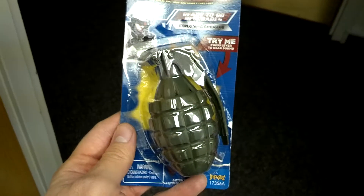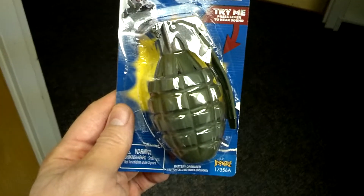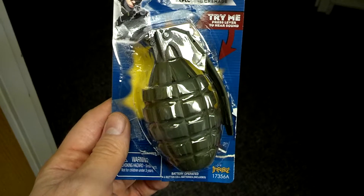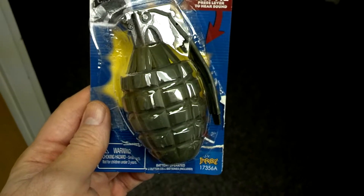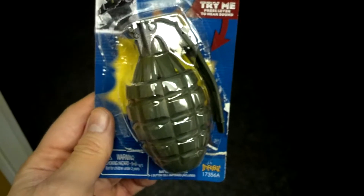Here is the toy hand grenade in question — one of the two toys that I said looked most realistic among the five. I've never seen a real hand grenade in person and don't wish to. But if someone were to whip this out, me not knowing any better, I'd run for cover.